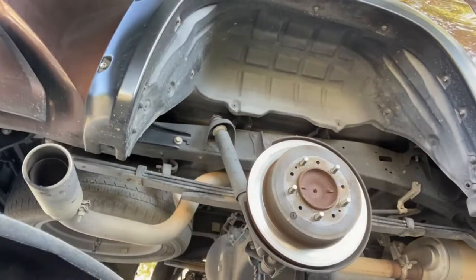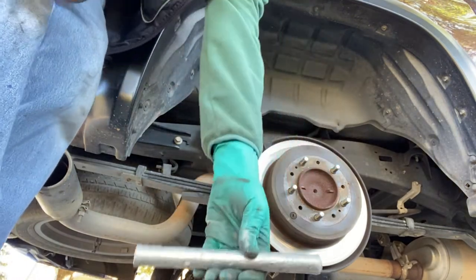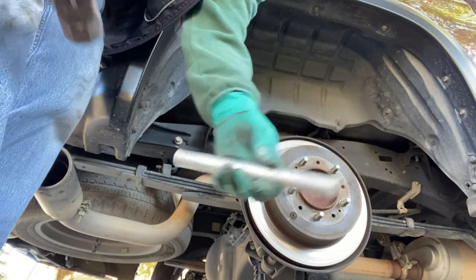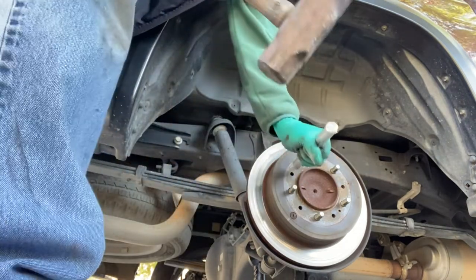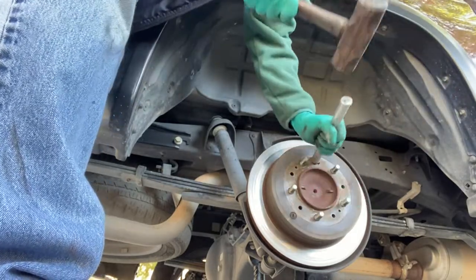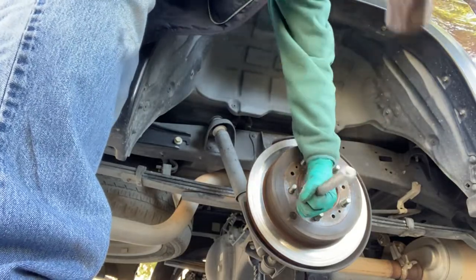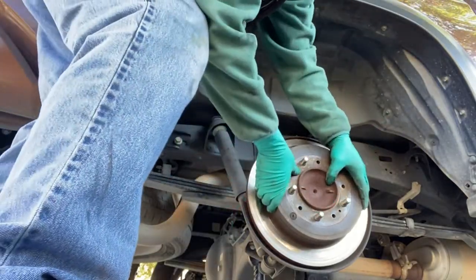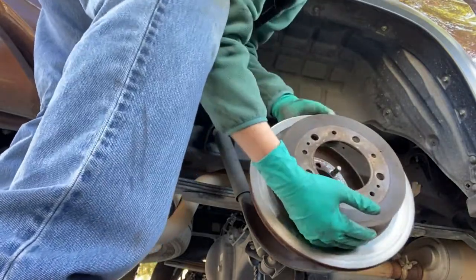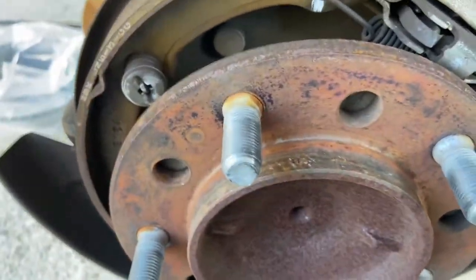The other side didn't have to be done this way, but here I'll use a soft punch — aluminum or brass works fine — and a mini sledge to drive the rotor off. Then clean the hub surface with a wire wheel.